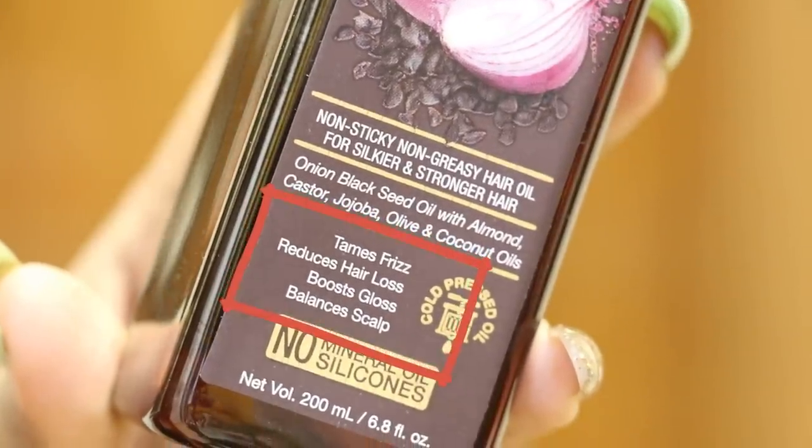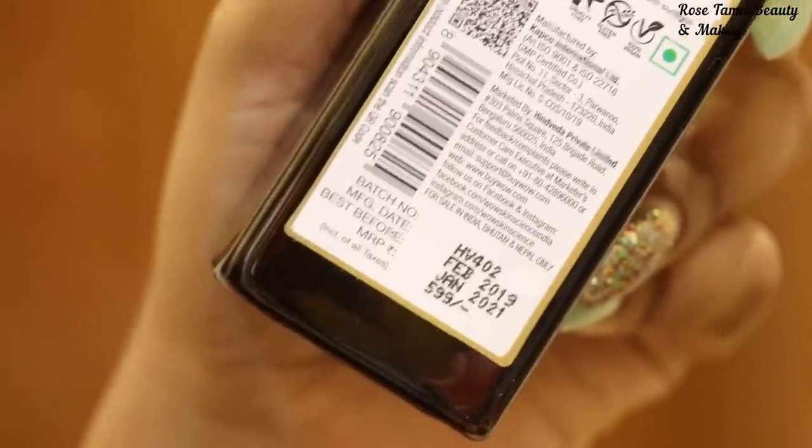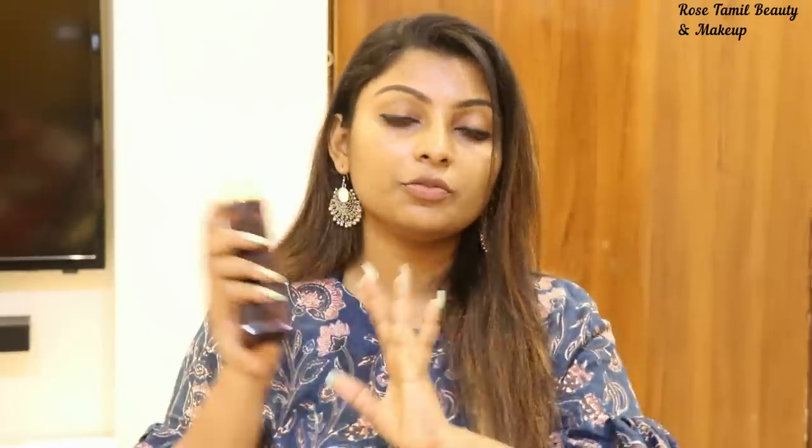It tames frizz, reduces hair loss, boosts gloss, and balances the scalp. The total net volume is 200ml and the price is ₹599. Offers are available all the time, so you can get it at a discounted price. The packaging is a full plastic bottle, so there is no problem.